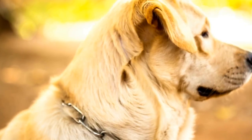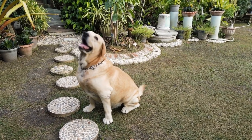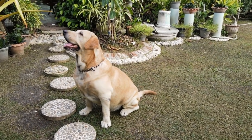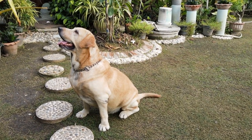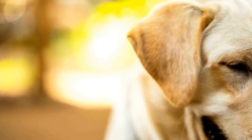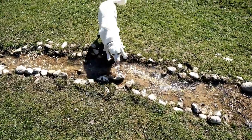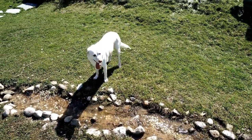Here are the steps to crate train your Labrador. First, choose the right crate size. Select a crate that is large enough for your Labrador to stand up, turn around, and lie down comfortably. However, it shouldn't be too big, to avoid any accidents or the development of bad habits. If you have a puppy, consider getting a crate with an adjustable divider to accommodate their growth.